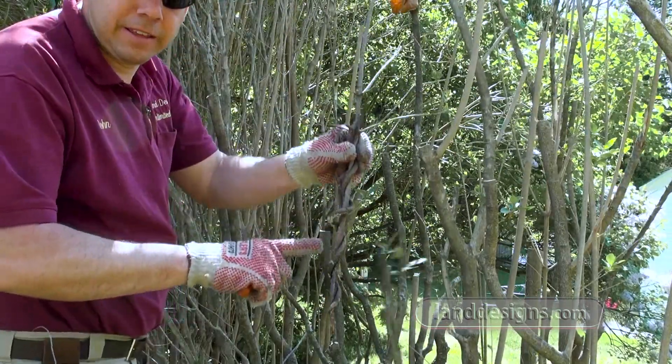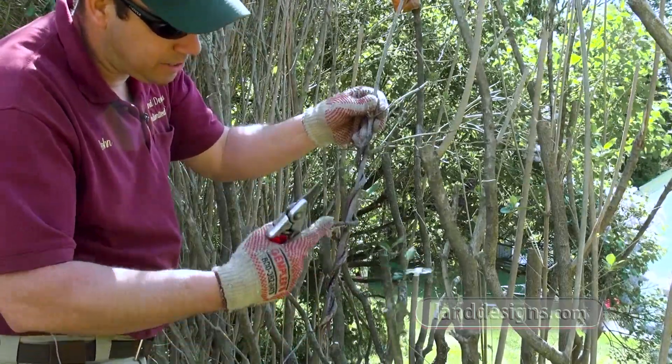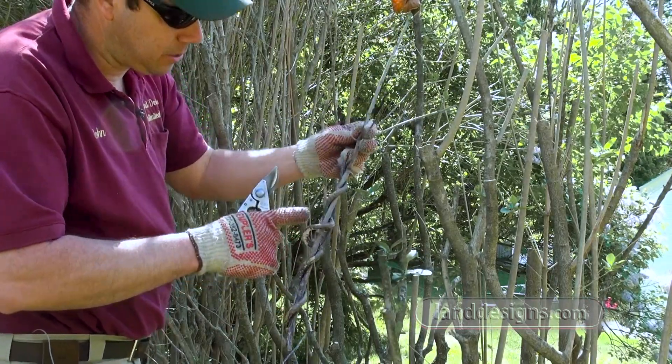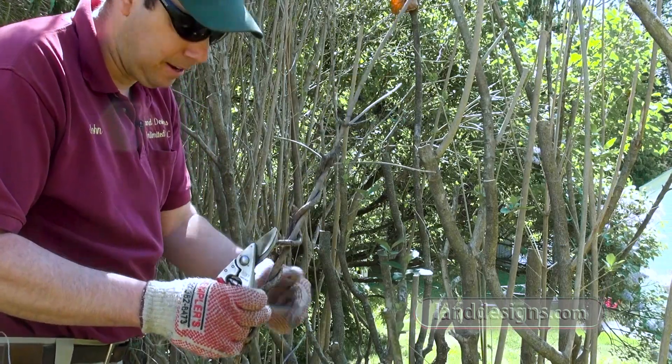If you see a vine like this, this is called bittersweet — Celastrus orbiculatus. It twines around stuff and will end up choking it out eventually, and it's just a real pain to get out. So if you see this stuff, go to the ground; if you can rip the roots out, but even if you can't, cut it.